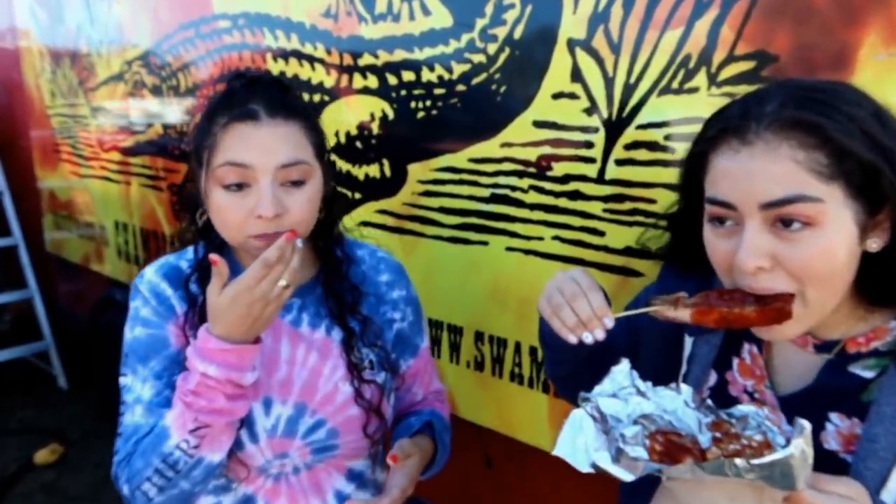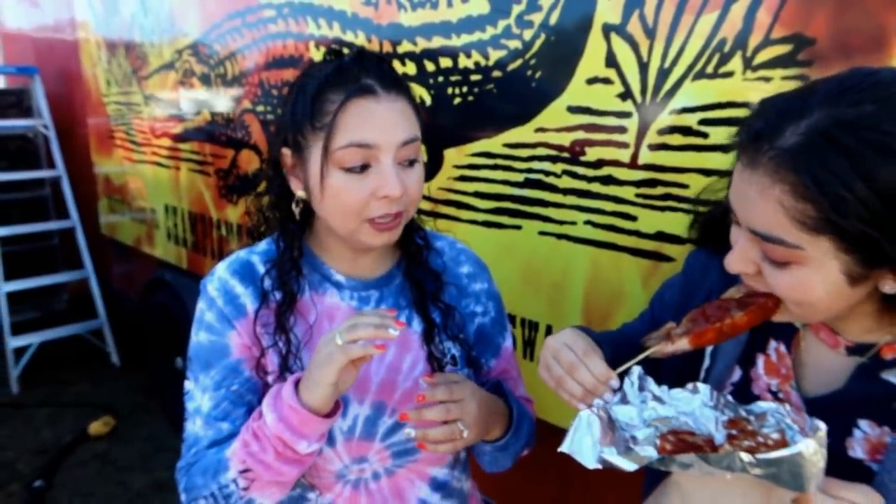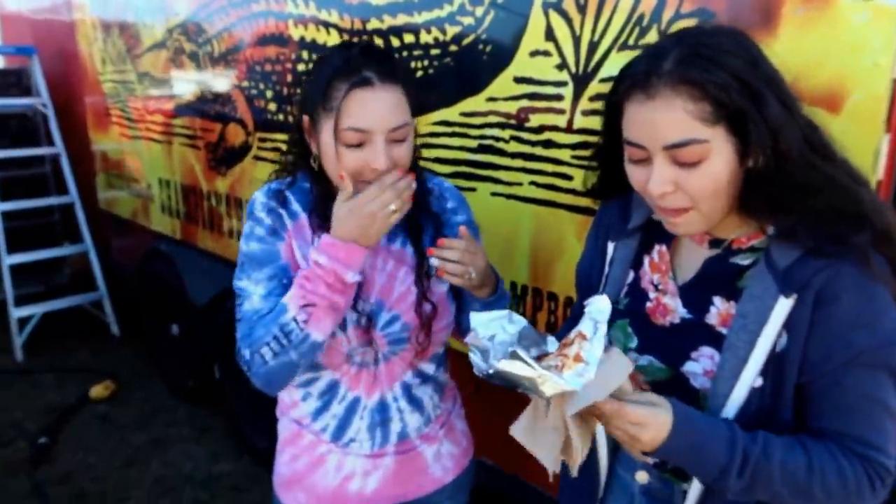Hey guys, it's time for more barbecue! Today we are at Smoke on the Water, and Crystal already has a rib sickle — it looks like it's just a rib on a stick. That thing is smothered in barbecue sauce. Is it sweet or spicy? It's sweet. She's trying to eat the whole rib. Part of the reason is because they had it sitting out, so it's not that warm.